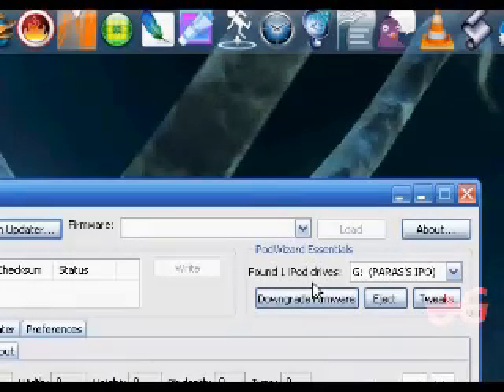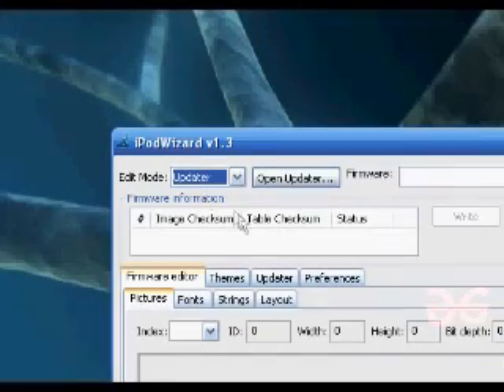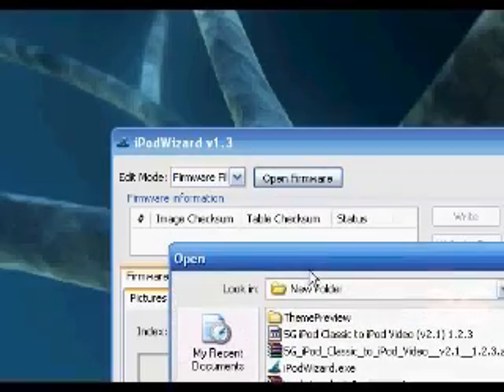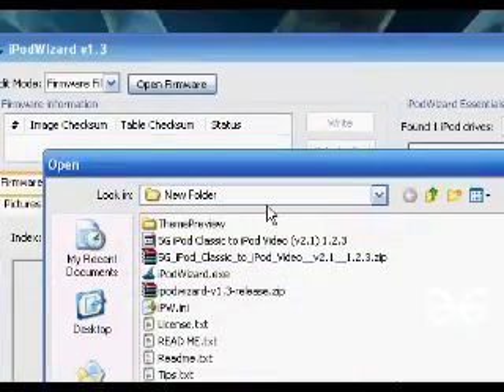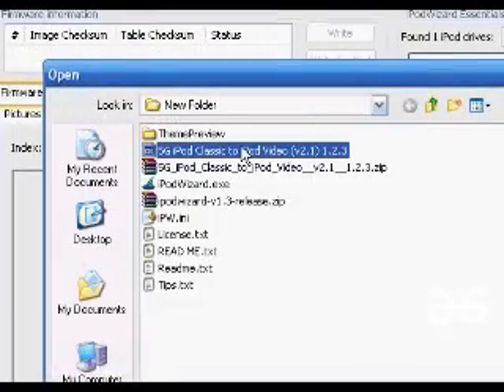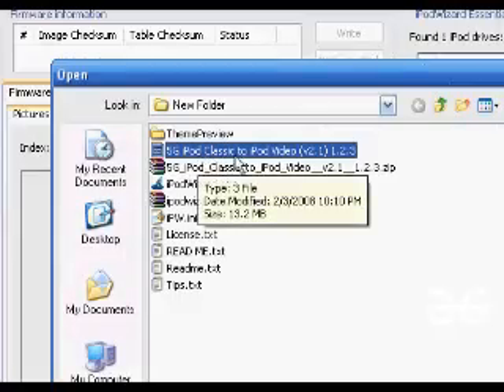We're going to go ahead and open up iPod Wizard. Since the iPod is showing up here, we're now going to open the firmware — top right. We're going to select Firmware File, Open Firmware. Then in New Firmware, we're going to select the iPod Classic to iPod Video firmware file and click Open.